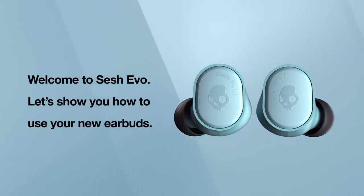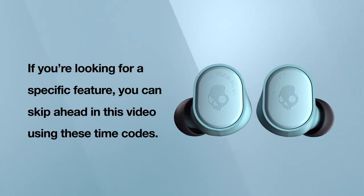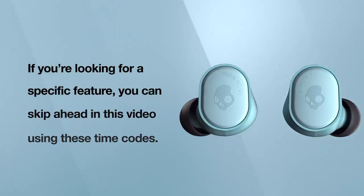Welcome to SESH EVO. Let's show you how to use your new earbuds. If you're looking for a specific feature, you can skip ahead in this video using these timecodes.